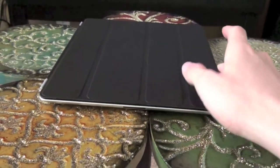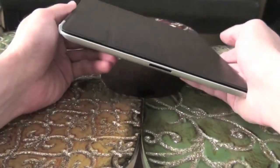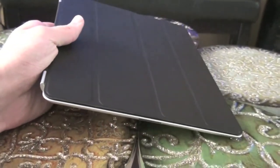Hey YouTube, this is AppleKingRohan here and I'm doing a review today of my iPad 2. I got this iPad 2 for graduation. The iPad 2 is their second generation iPad made by Apple.